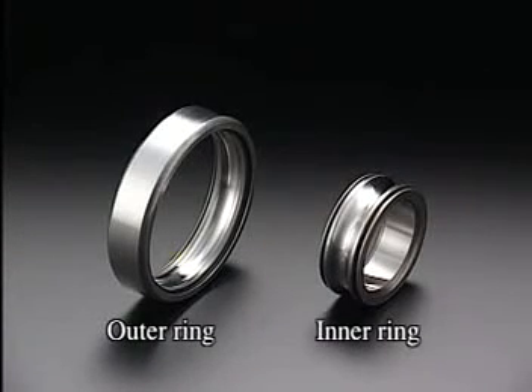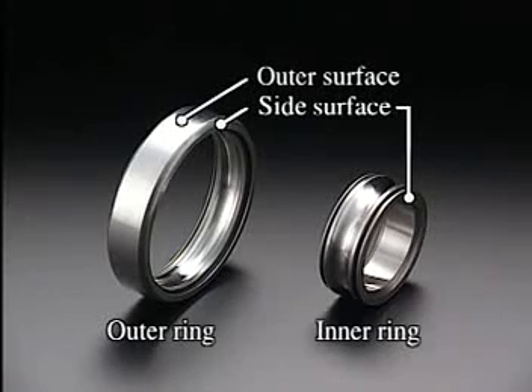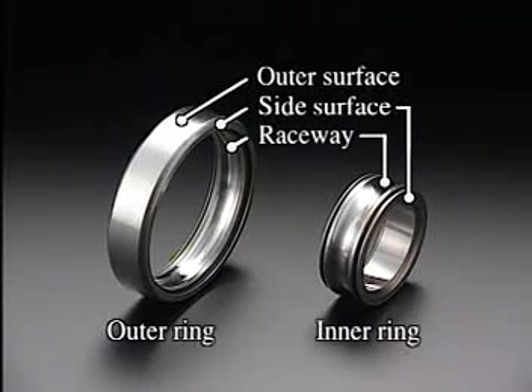Moving a little closer, you can see the side surfaces, the exterior or outer surface, the raceway — the surface on which the elements roll — and the inside diameter, or bore.